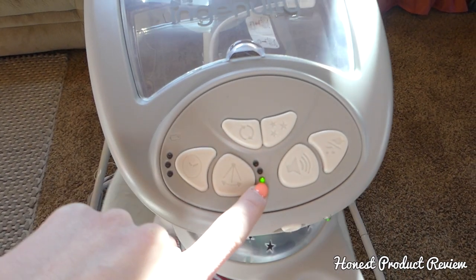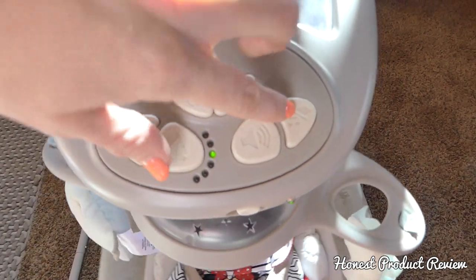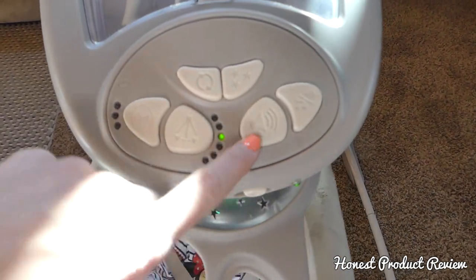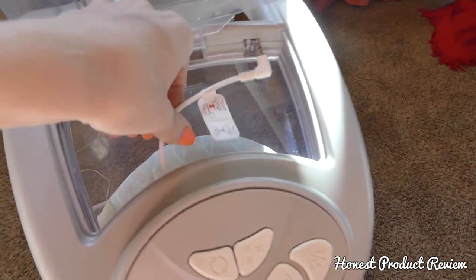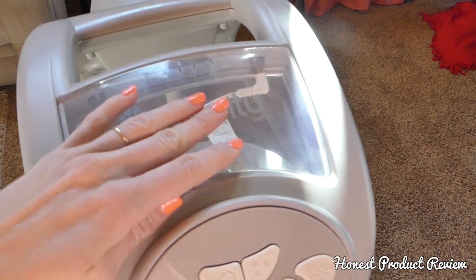There's 6 speeds — ours is set in the middle right now. And then it plays music and nature sounds. There's the volume. Up here you also have the connect-me port where you can plug in your smartphone and add your own music if you want.